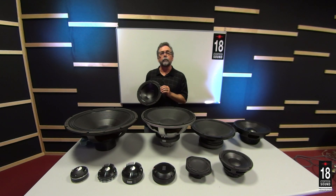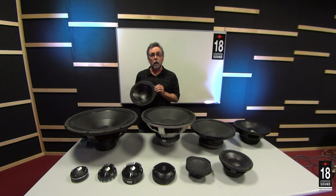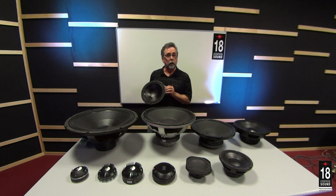Hi, I'm Steve Hutt, Manager of R&D at 18 Sound in Reggio Emilia, Italy. Today we're talking about the components that are in a woofer.